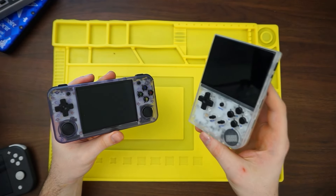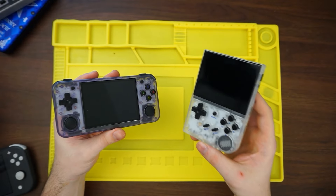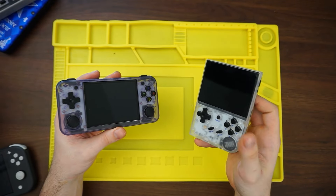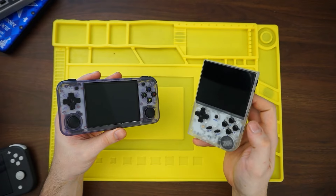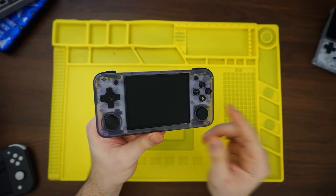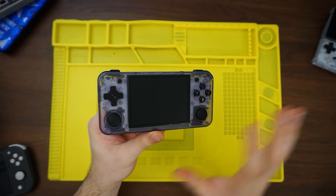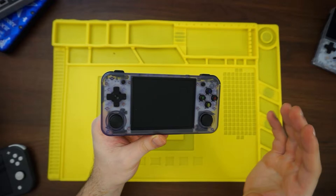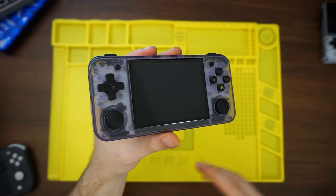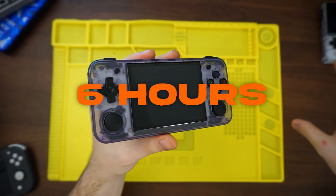There's a big difference between the original RG35XX and the two revisions. One being that the original RG35XX comes with a dual operating system — it runs Linux, but also a different operating software called Garlic OS that you can natively switch between, and this comes straight out of the box. The revision model, the RG35XX Plus, and this horizontal version — which share the exact same specs — don't come with that separate operating system. You can most likely put Garlic OS on this device, but it won't come like that. On the other hand, the H actually has eight hours of battery life versus the original, which only comes with six.